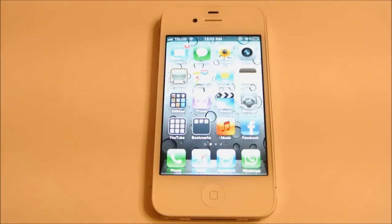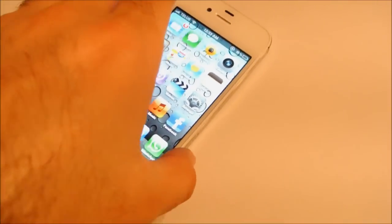Every iPhone 4S comes with a micro SIM card. All you have to do is replace that micro SIM card inside your phone and your phone should be working just fine after that. I'll show you how to do that.